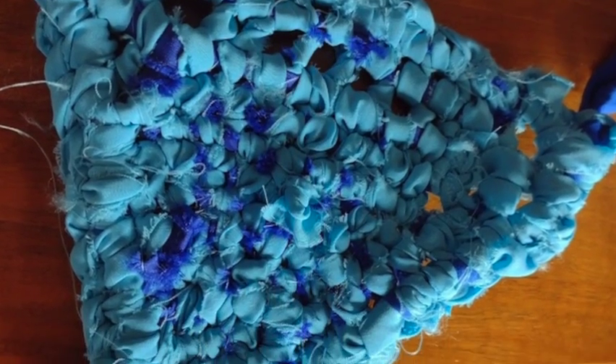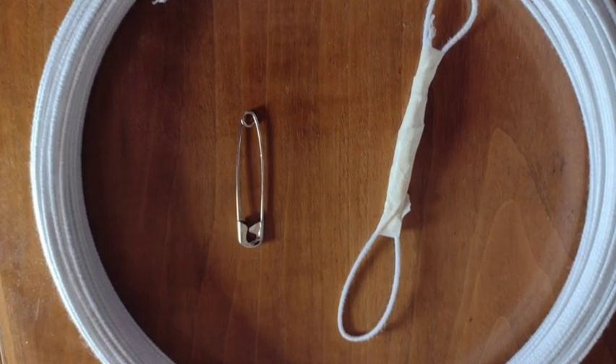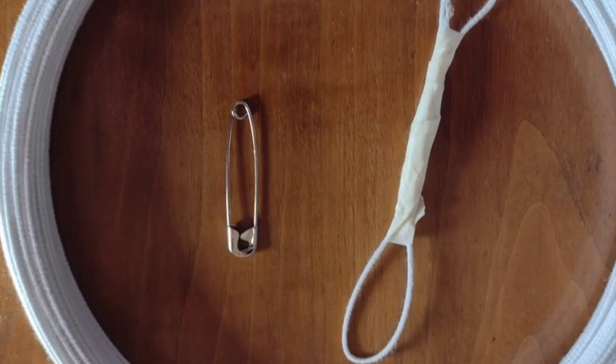This is a toothbrush rag rug that I did in a triangle shape. They're called that because toothbrushes used to have holes at the base and you would use the base as a tool. Nowadays you make your own tool.